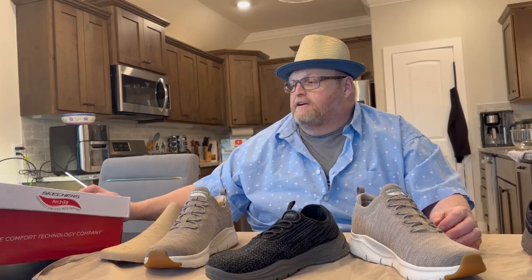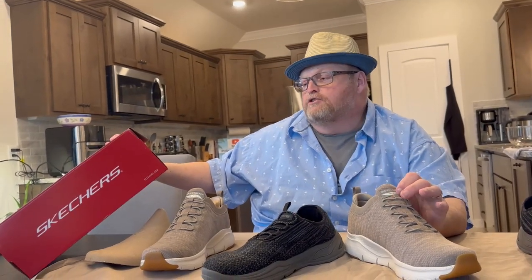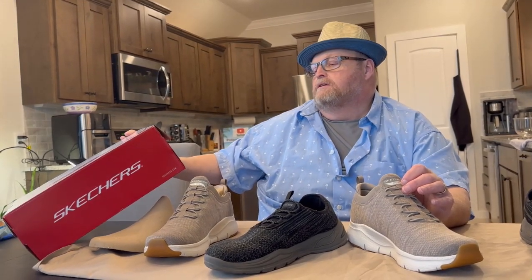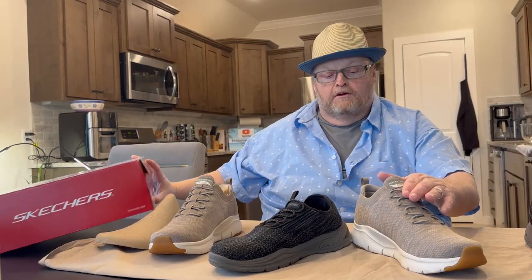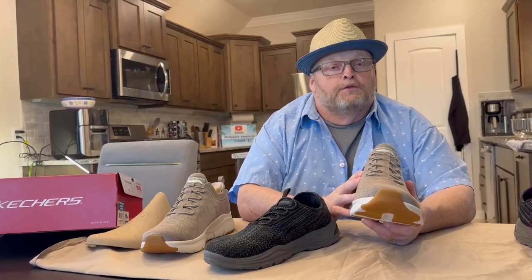So these are a model number — let's see if it's on here. These are Skechers Machine Washable, made in Vietnam. The model number is 2301 wide, which is WWTPE. These are the updated version. I'm going to wear these for about 30 days, and then I'll come back and give you a little bit of an update.